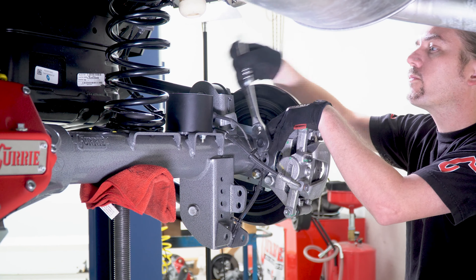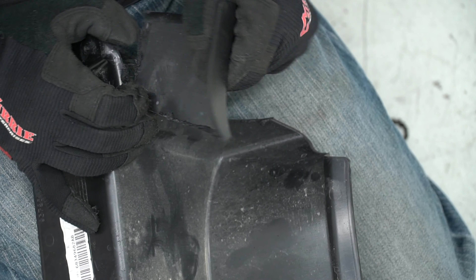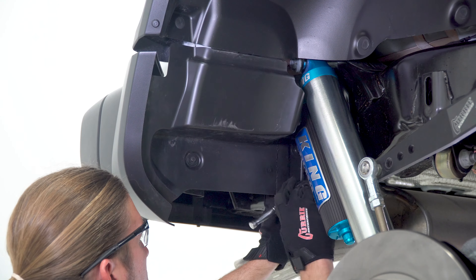For this application, a set of King shocks were placed on both frame mounts with the hardware snugged down using an 18 millimeter socket. The factory splash aprons needed to be modified to allow the shock reservoirs enough clearance for operation. The aprons were trimmed and reinstalled on the vehicle using the factory 8 millimeter head screws.